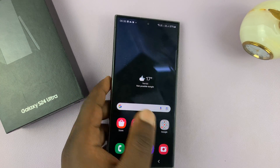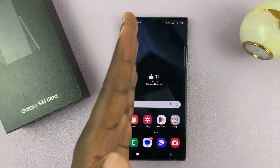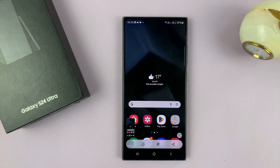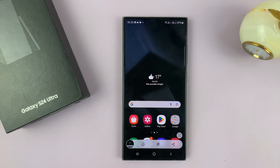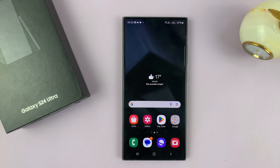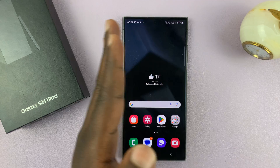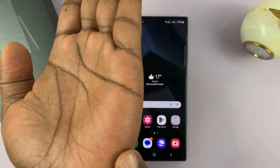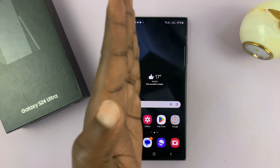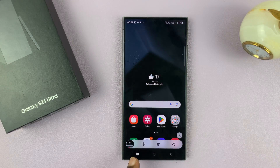Another way of taking screenshots is by using the palm swipe gesture. You can swipe your palm across the screen like that, and as you can see that takes a screenshot as well. It works the other way around too, so it's going to take a screenshot whether you swipe to the left or to the right. The base of your palm has to touch the screen as you're swiping — like this.